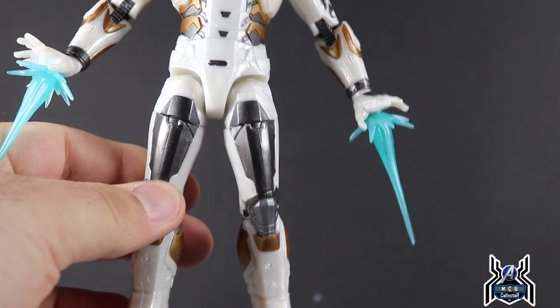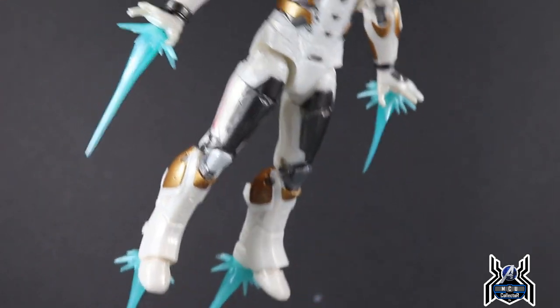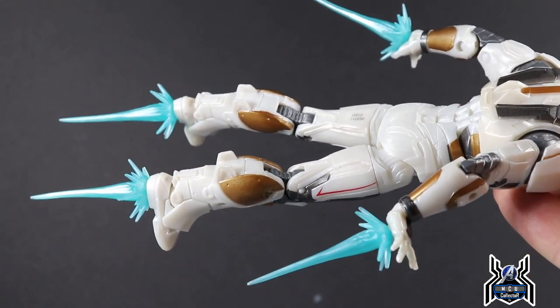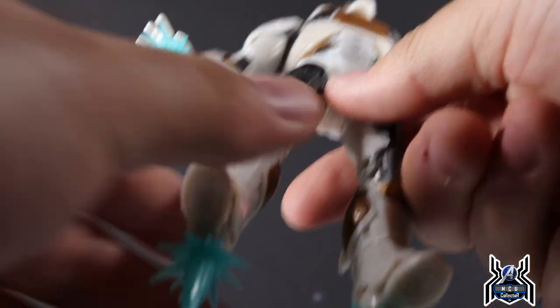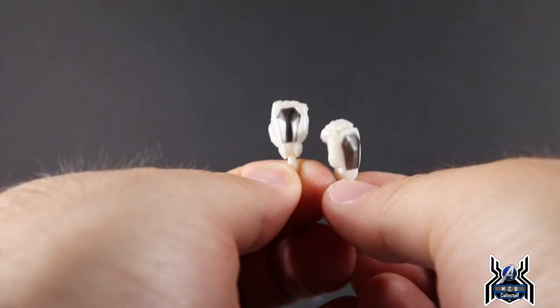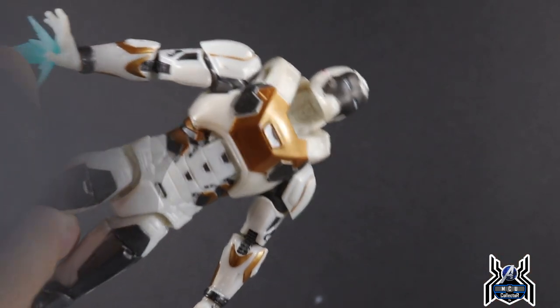In terms of accessories, we get those same blast effects we see over and over again, but we get four of them — so you can use two for the hands and two for the feet while he's in a flying pose. He also comes with fists for both hands. That's all he has.